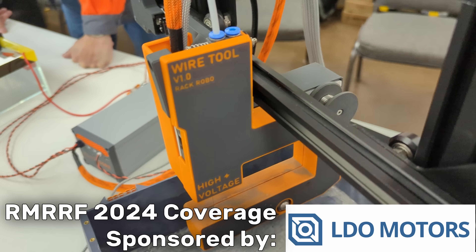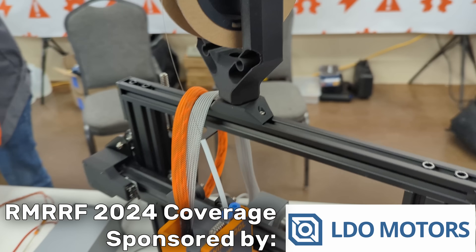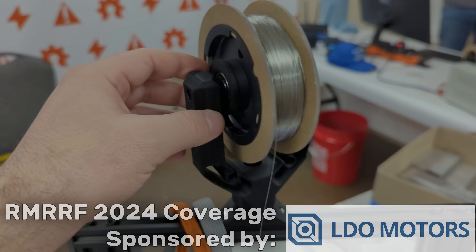Thank you again to LDO Motors. For printer parts, kits, accessories, and more, check them out at the link in the description.